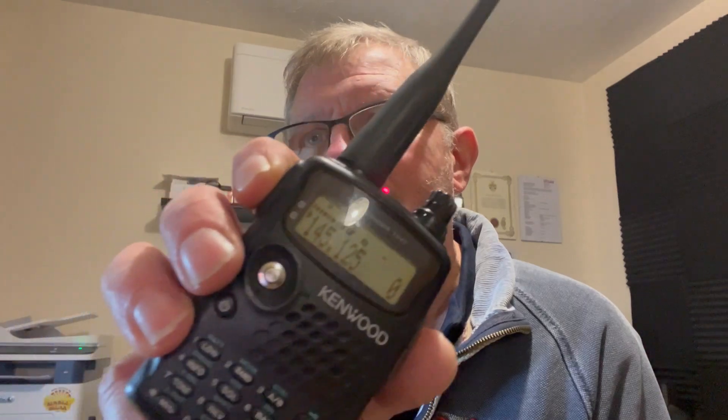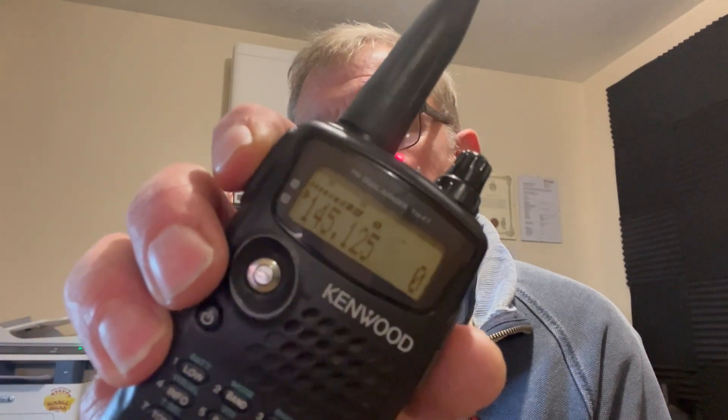Something I've noticed with my little Kenwood is when I keyed up to try to open my local repeater, nothing happens and I can't understand why. And then I thought, hang on a minute — what about another little handheld? Well, that opened the repeater.